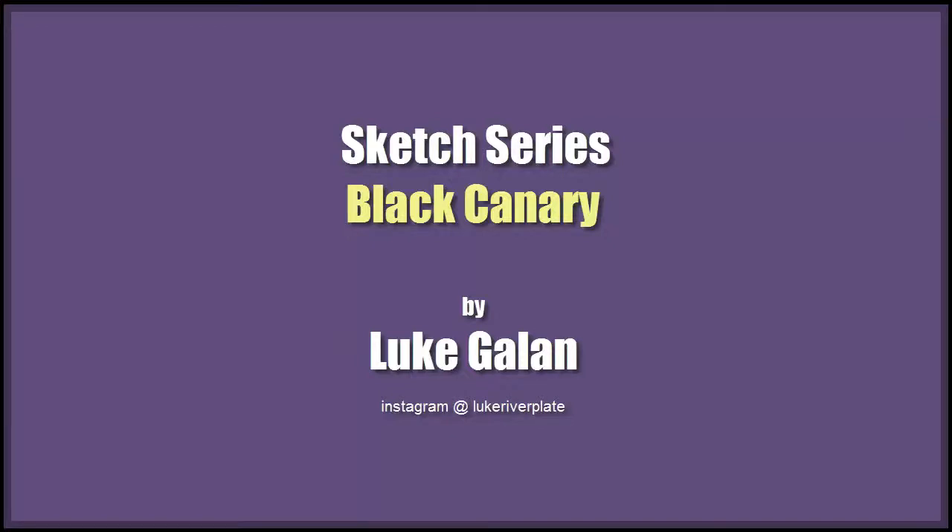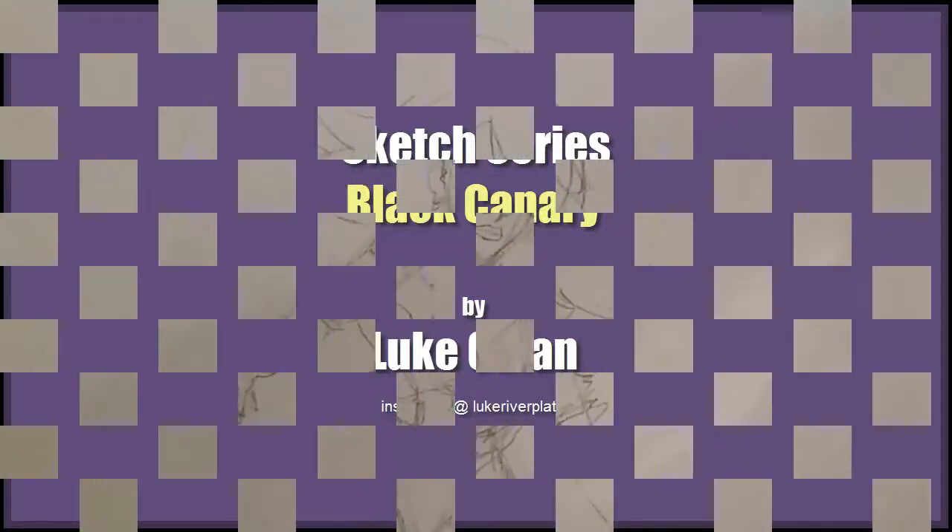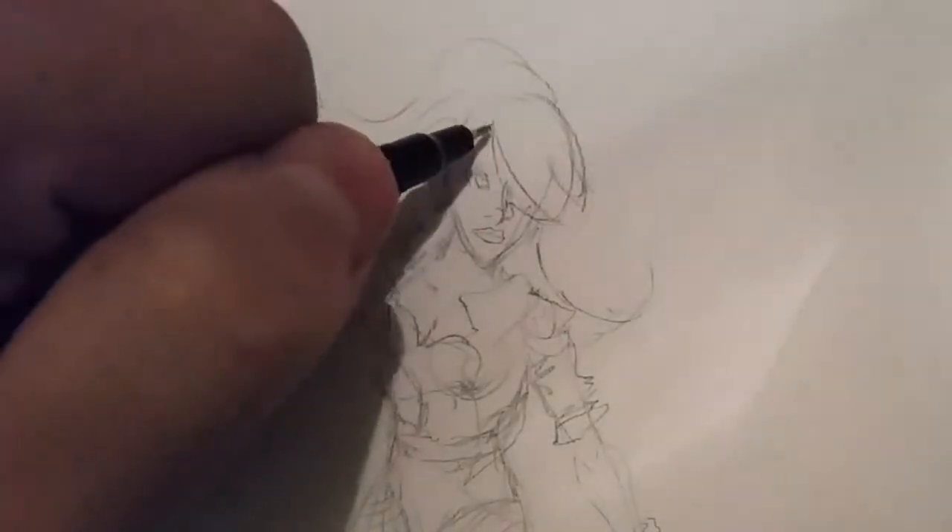Hello and welcome back to another episode of the sketch series. Today I'll be drawing Black Canary from DC Comics and Arrow and a bunch of different places.